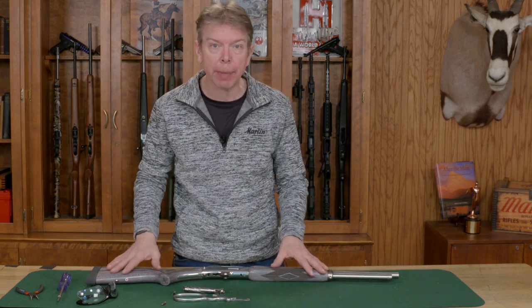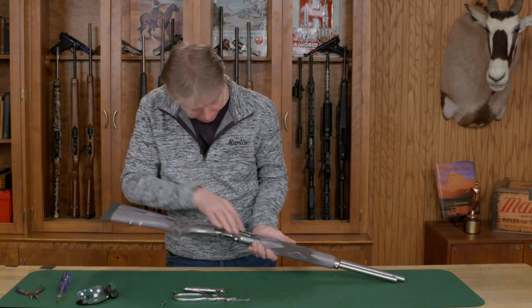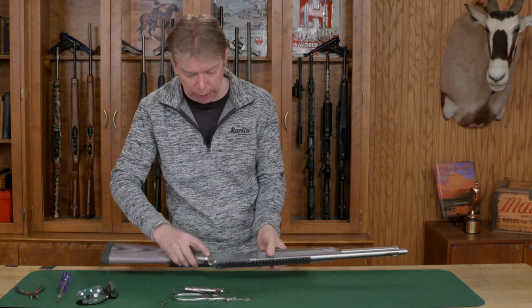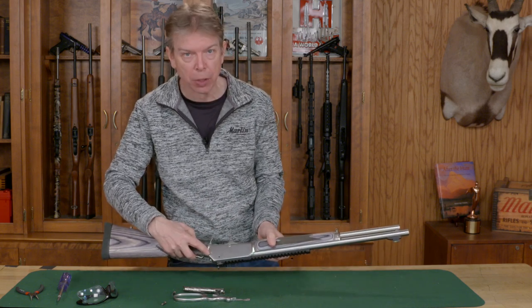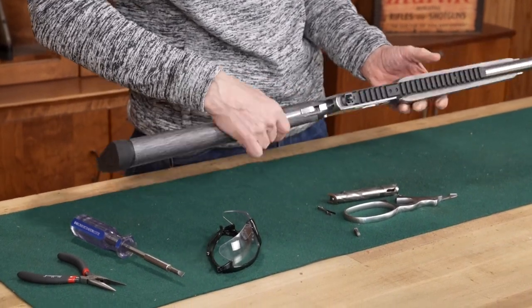Before I begin, I want to make sure that my rifle has no ammunition in it or in my work area and I've cleared my work area. I'm going to check the chamber and my magazine to make sure that is empty. I also want to make sure that the safety is in the safe position, not in the fire position. I cannot see any red on there, so it's in the safe position.